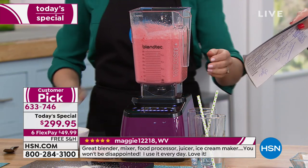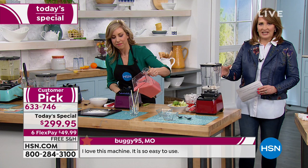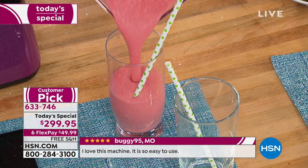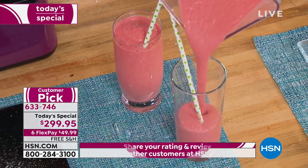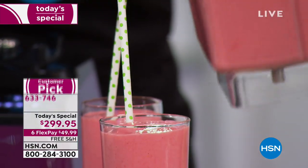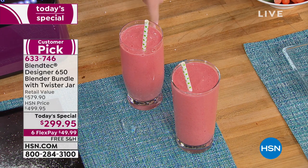I really hope you will at least try this. If you've ever wanted to own one and thought about it — it is a considered purchase. However, for what you're getting, if you're trying to eat healthier with fresh ingredients, you want to make your own soups — remember, this has a heating element. This will make hot soup, cold gazpacho, amazing drinks. I want to try one of these green drinks.